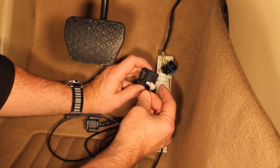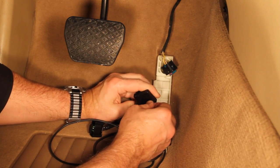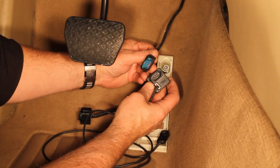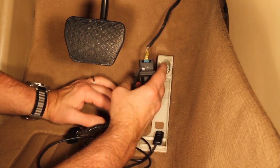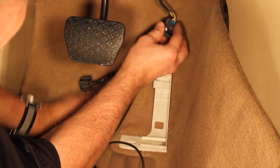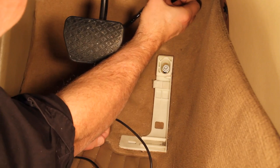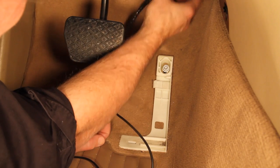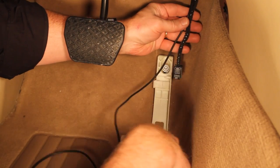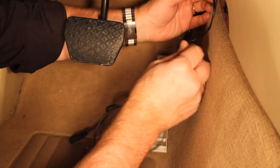Insert the harness plug into the plug housing on the Sprint Booster. Plug the Sprint Booster plug housing into the vehicle harness plug. Carefully push the vehicle harness and the Sprint Booster up under the lower dash trim panel, leaving the Sprint Booster harness extension and plug housing in the same general orientation as the original vehicle harness was. Temporarily run the three-way programming switch and harness up along the side of the console and away from the throttle area.